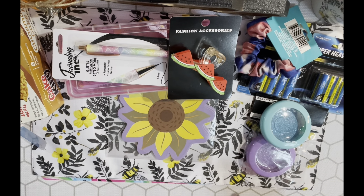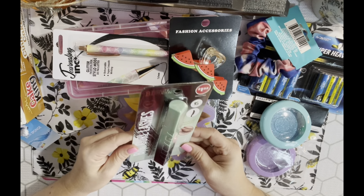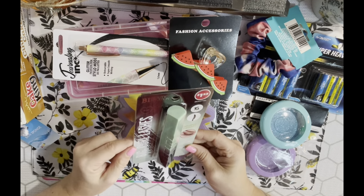I've noticed that Dollar Tree has started putting dollar twenty-five stickers on some products. This is Beauty Intuition - it's a Big Curl Lashes mascara. I just wanted to try it; I love the packaging. I typically wear pharmacy makeup because I sell it, but I couldn't resist the packaging, so I picked that up.